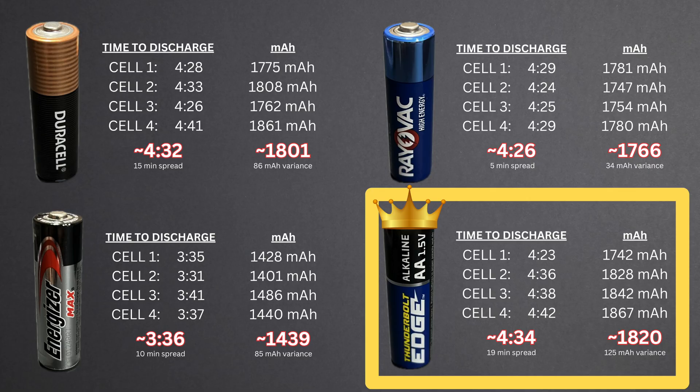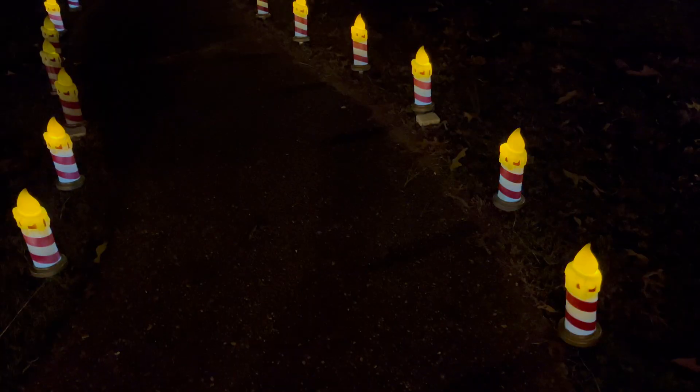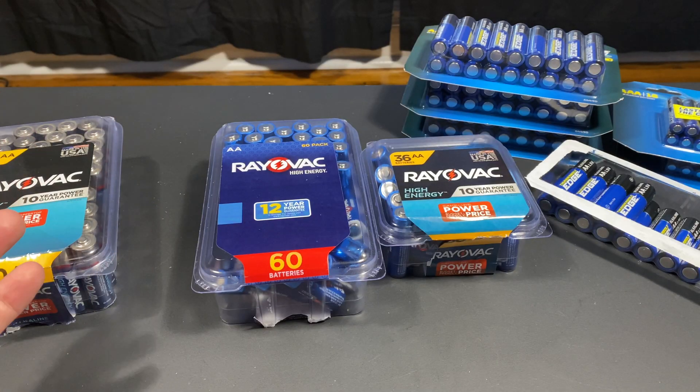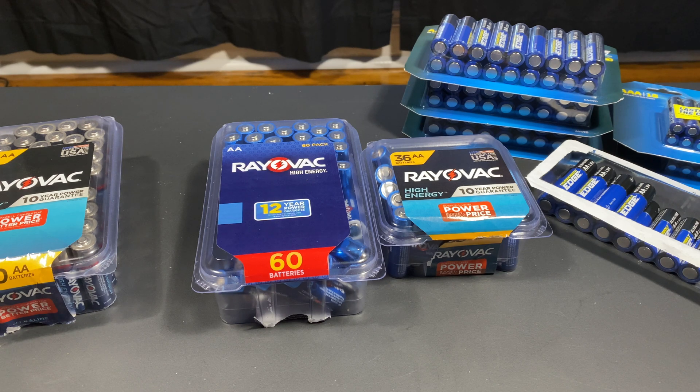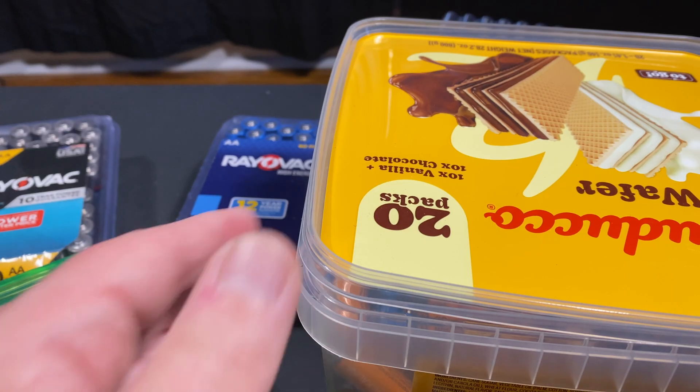I have charts and graphs and stuff. So when it came time for my outdoor Christmas decorations, I have some pathway markers — 10 sets of three, so 30 of them. These little candles: the shaft lights up, the candle flame lights up, they flicker. I put batteries in those and mixed it up with my usual suspects. I thought, wow, another really good real-world test.